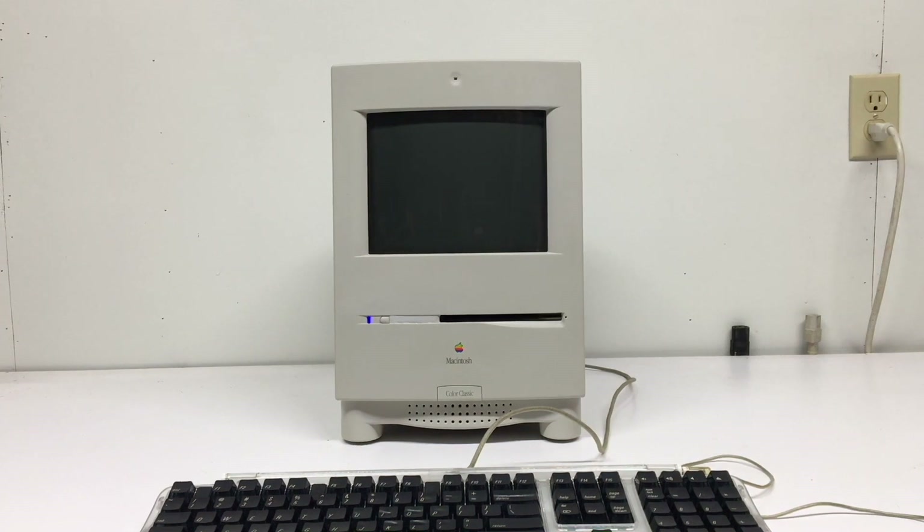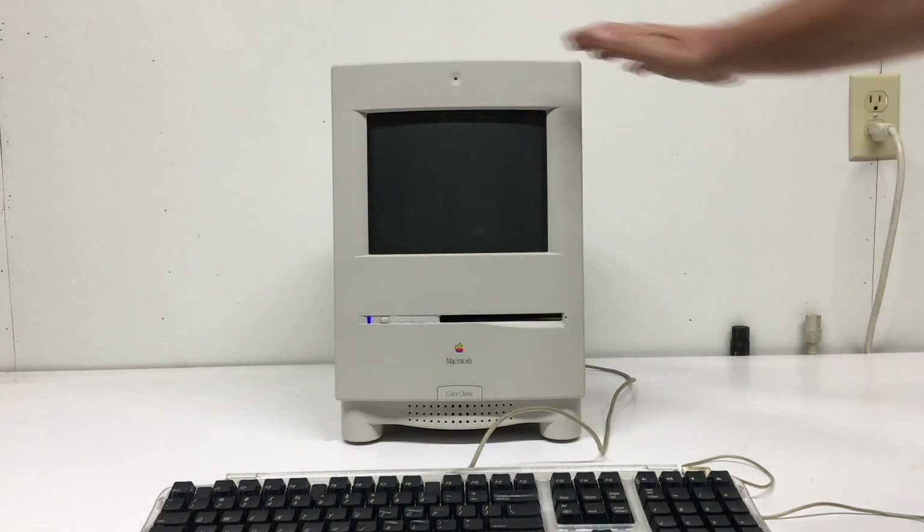Today what we're going to cover is an upgrade of a Macintosh Color Classic with an iMac G3 333 MHz logic board out of a tray-loading iMac 1999 — one of the fruity colors. I think it's tangerine.